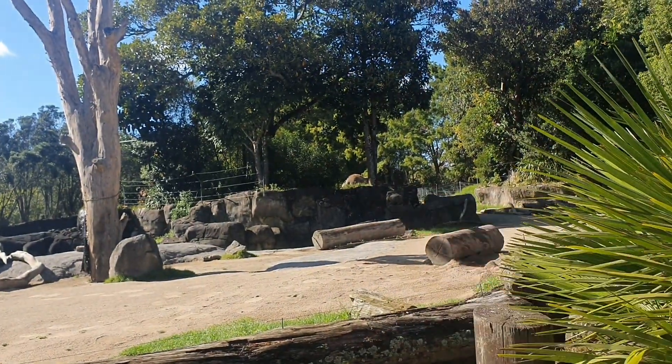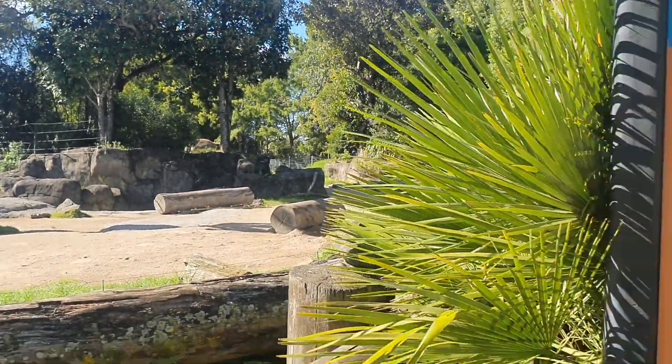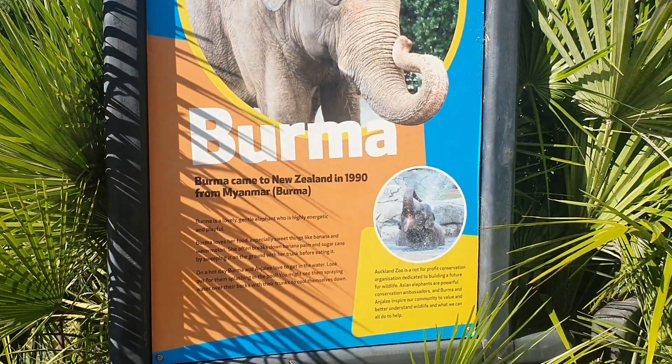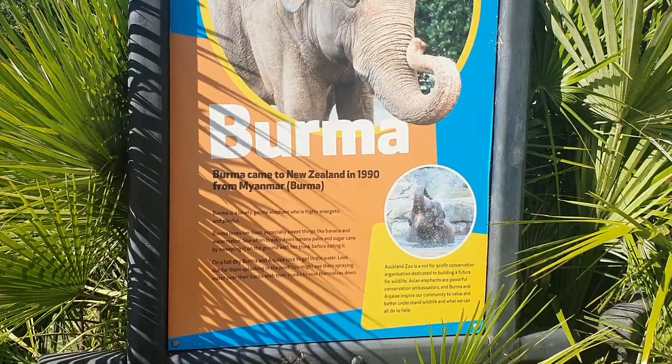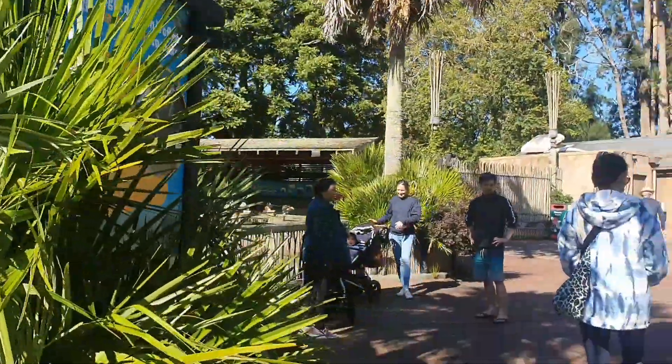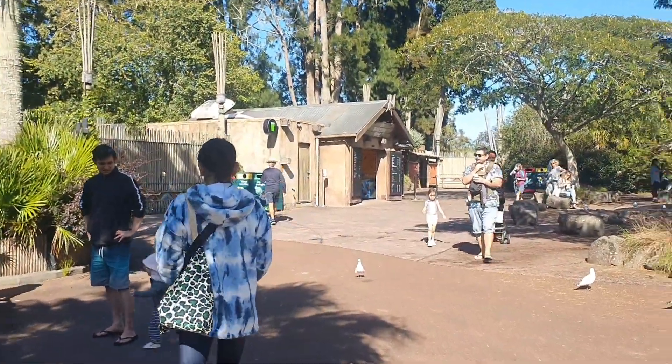Oh, there's a school here. She came to New Zealand in 1919. Let's go and take a look at her.